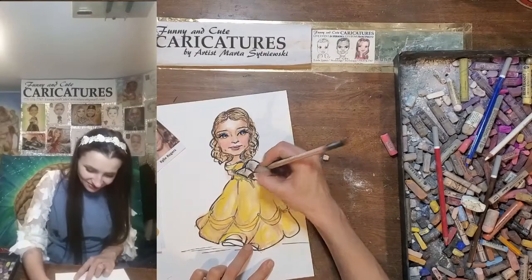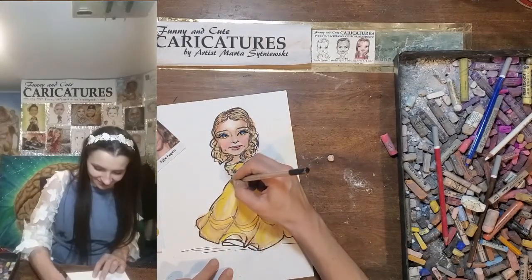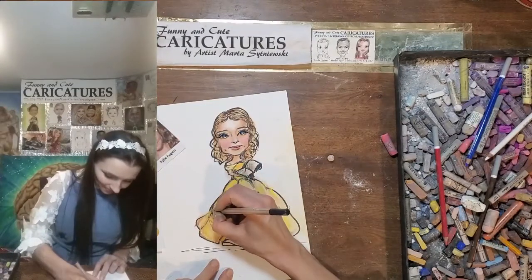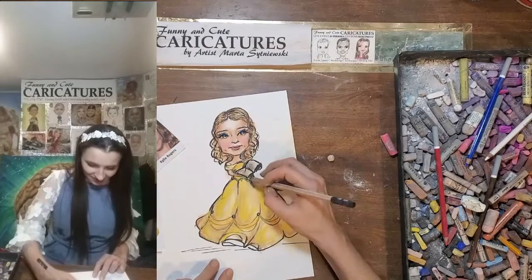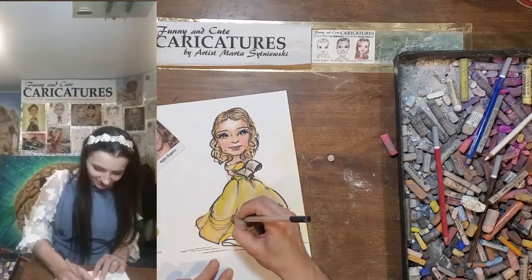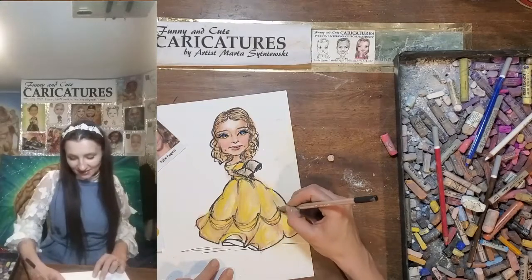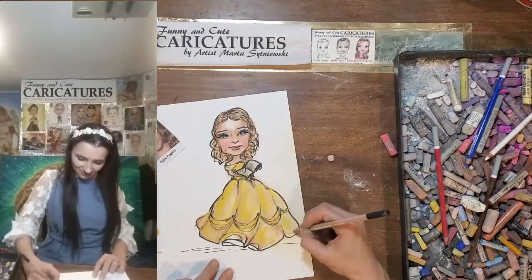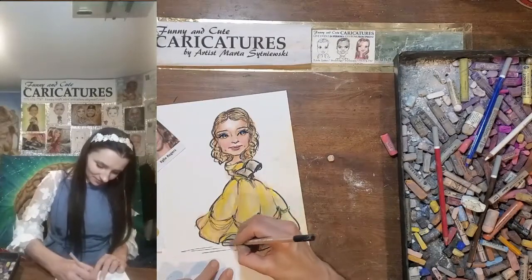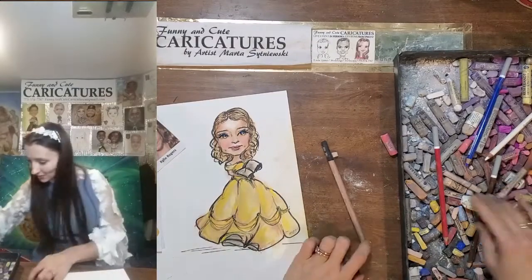She's a smart princess — she likes to read. Here we go, and everything is wonderful. There are stones on the dress — you can use a little shadow here; I would use brown. Let's do the decoration here, the parts that are hanging, and we can go in with a highlight.